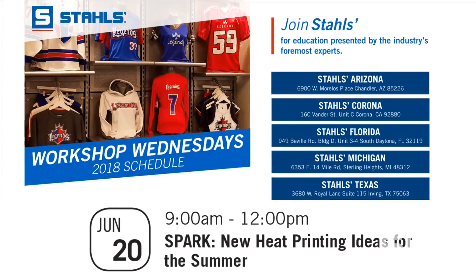Before we get into our discussion I'd like to go over some announcements. Next week on the 20th we're doing our Workshop Wednesdays at all of our Stahls showroom locations. We'll be doing new heat printing ideas for the summer, also leading into the fall for any fall fanwear that you'll be printing for school. These ideas are really going to spark sales with your current customers and maybe even reaching new customers. Locations are in Arizona, Corona, Florida, Michigan, and Texas — sign up on the Stahls events page.